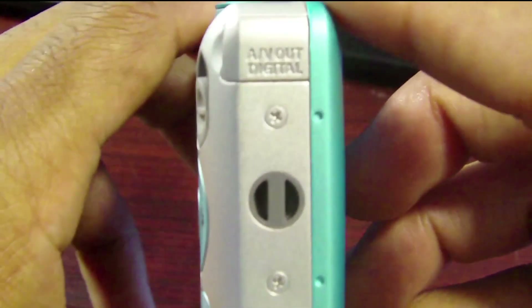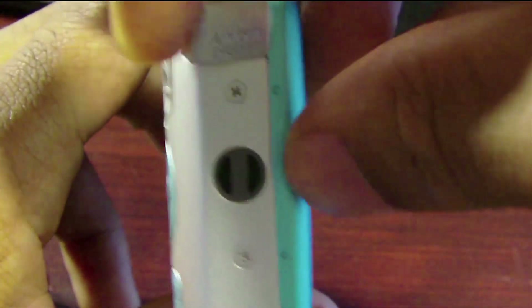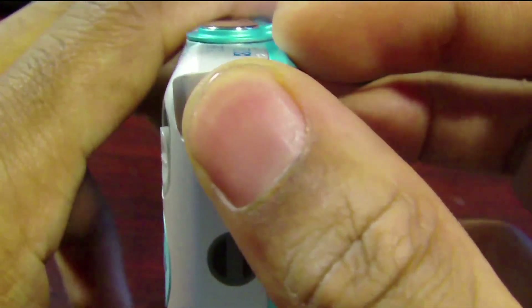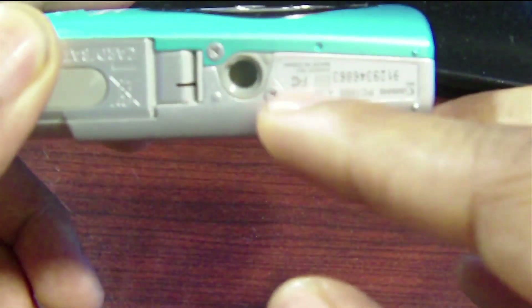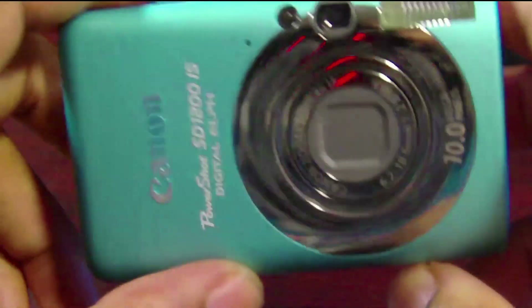On the side we have an AV out and a digital port hidden behind a slot. On the bottom there's an adapter so you can put it on a tripod, which is great.